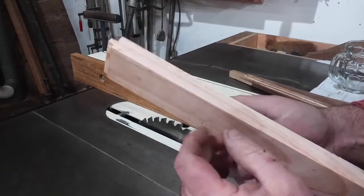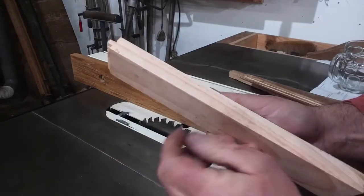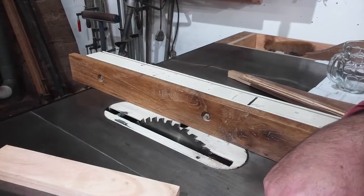This is a telltale sign — if it's actually cutting cleanly, as you can see here, there's no burning on the timber. I'd say that's successful. I'm happy with that for the purpose of ripping — it will certainly save some money.